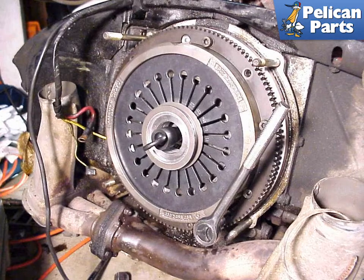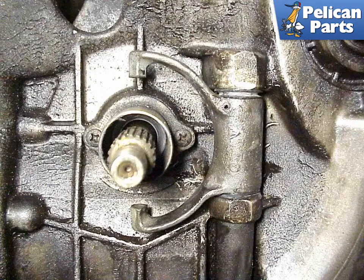Torque the pressure plate bolts in a criss-cross fashion. The 915 transmission throwout arm is often a source of clutch problems. Over many years of use, it has a tendency to develop cracks and break. It is a wise idea to replace this arm while you have the engine out — new ones are relatively cheap insurance against having to remove the engine again. Make sure that you replace the thin upper and lower seals that flank both the top and bottom of the arm.